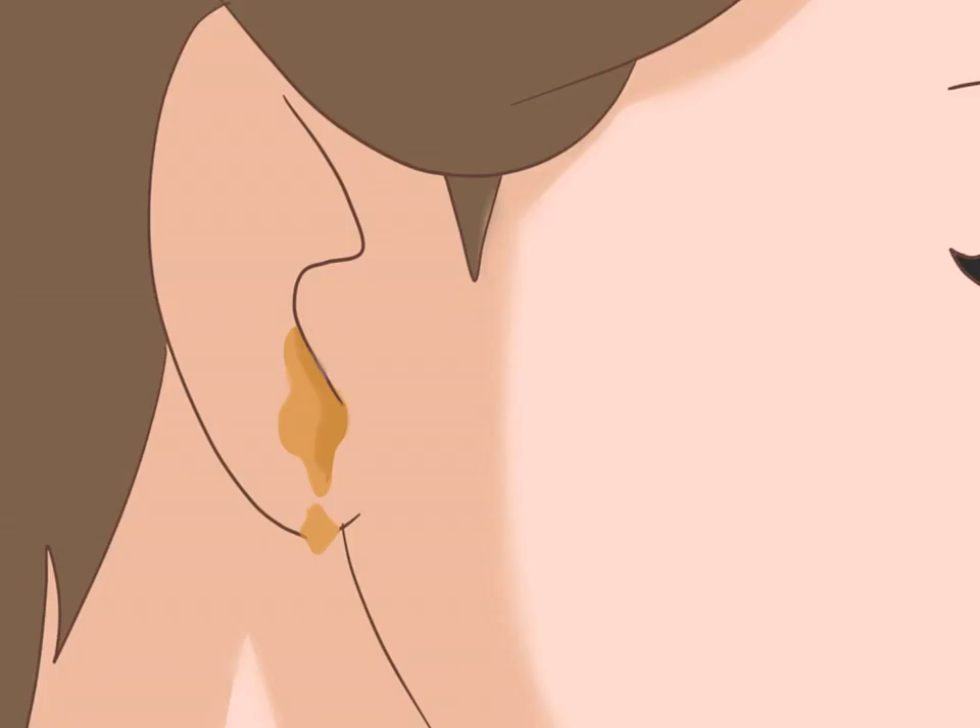Recognize signs of impaction. Earwax impaction almost always happens due to human habits like regularly sticking foreign objects — including cotton swabs, hearing aids, earbuds, earplugs, or a stethoscope — into your ears. If you develop an earwax impaction, you'll probably use terms like clogged, full, or plugged up to describe the feeling in your ear. Wax buildup on the eardrum can also cause muffled hearing or progressive hearing loss. Other common symptoms include earaches, ringing in the ears (tinnitus), ear canal itchiness, foul-smelling discharge, and coughing spells.